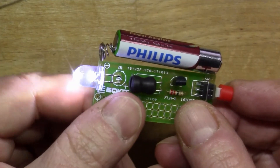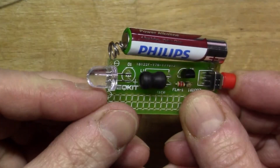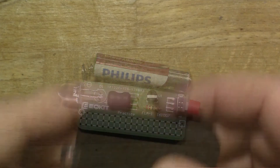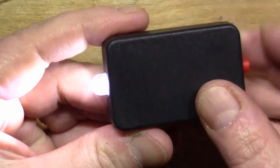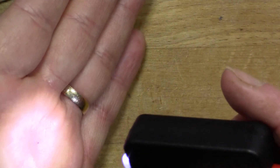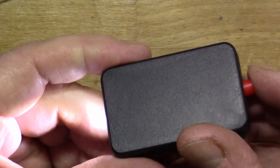Fantastic! So I'll just do a bit of modification on the case now so I can get the LED in, and then we should be done. There you go — a few scrapes with a Stanley knife and the hole's the right size for the LED. So there we go, that's quite a nice little pocket torch: a bright white LED torch using only a single one-and-a-half volt AAA battery.